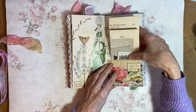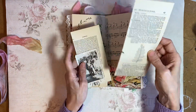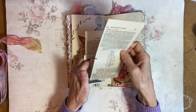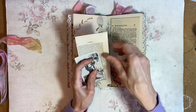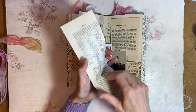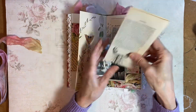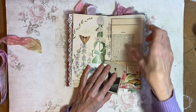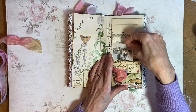Botanical page in this one. Another little collage pocket, and in there we've got a botanical encyclopedia page. Another vintage encyclopedia page. And then I've popped in a couple of photographs from the 1940s in there.